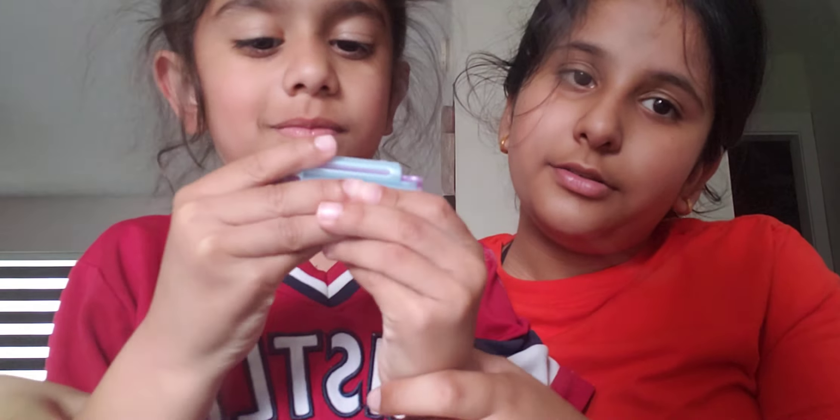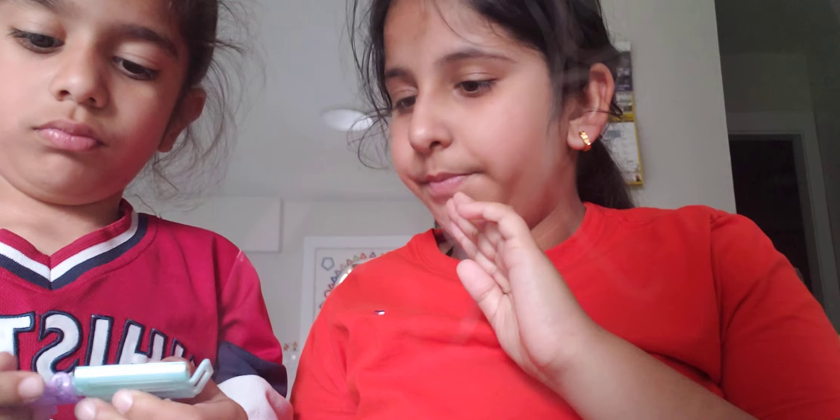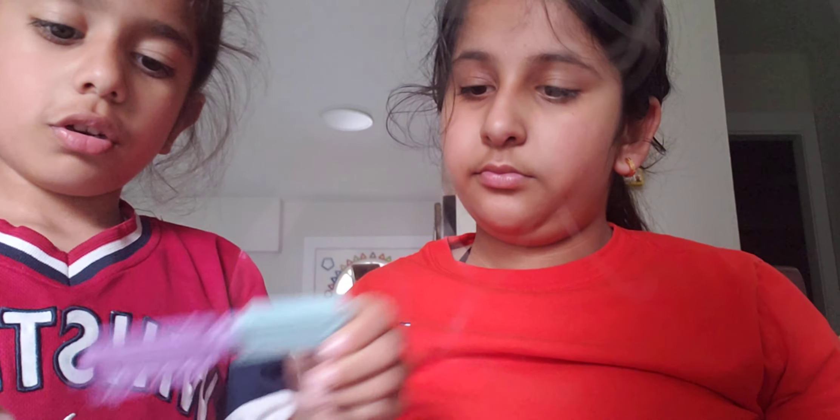And then we've got all of this. Hair guys. You guys, these are so cool. But these are for adults.